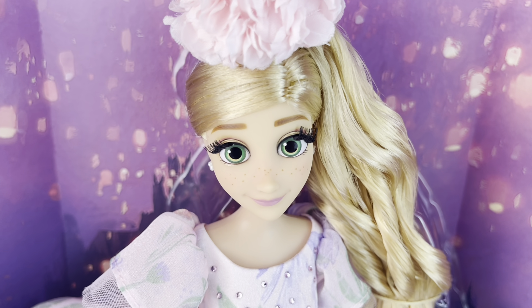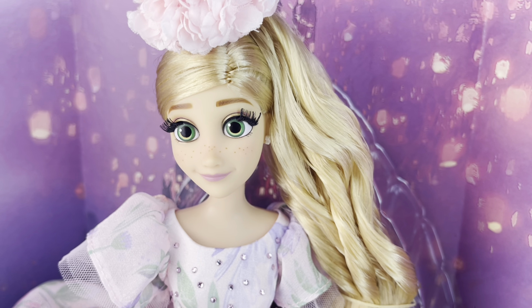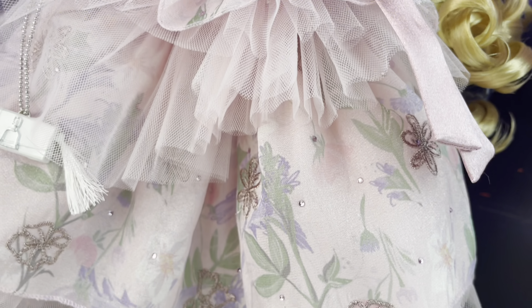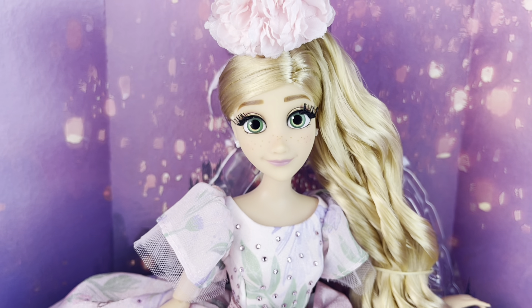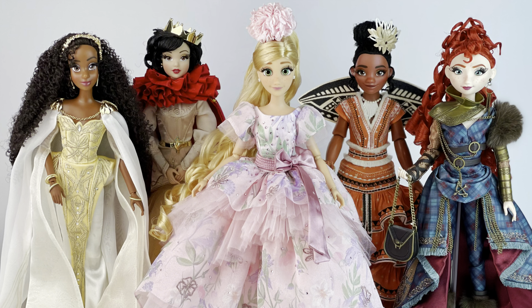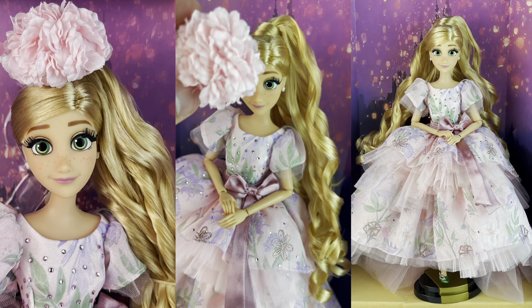That is all for today — let me know what you think of Rapunzel in the comments. She is available on shopdisney.com. When I first saw the stock photos I was not a huge fan, and I think it was the flower in the head that was throwing me off, but once you get rid of that you can really appreciate how beautiful her hair, her eyes, and the colors of the dress and silhouette are. I just think she's beautiful. Let me know what you think, and thank you so much for watching — I'll see you all on my next video, bye!